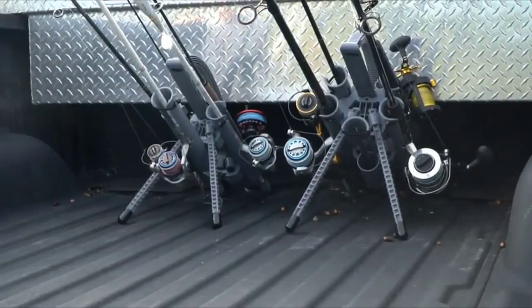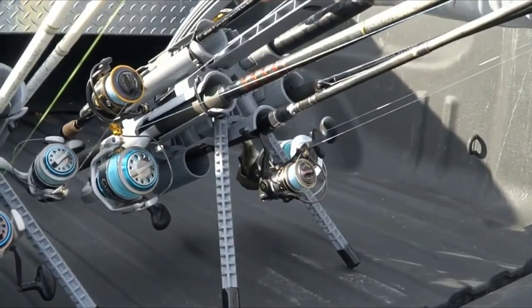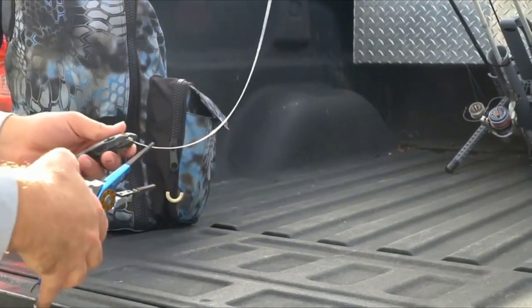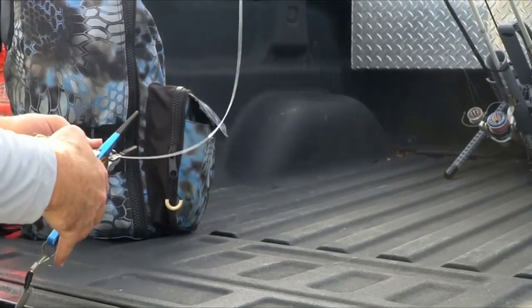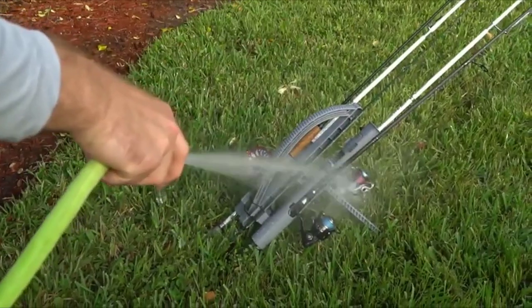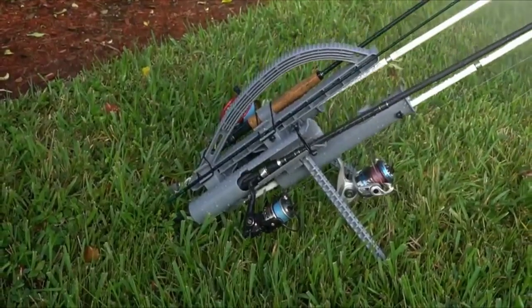Another thing that makes this a no-brainer is transporting rods. Putting rods in the back of my truck, I have broken several rods in the tailgate when it closes or in that little gap — they just end up snapping, costing me several hundred dollars and ruining fishing trips. Now when I'm done fishing, I literally just drive the truck right to the car wash, wash the truck and spray the poles down in the back, and they air dry on the way home.